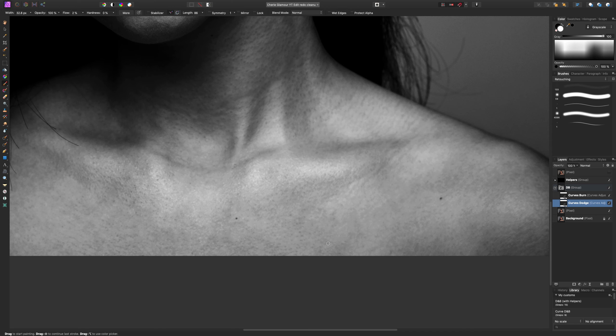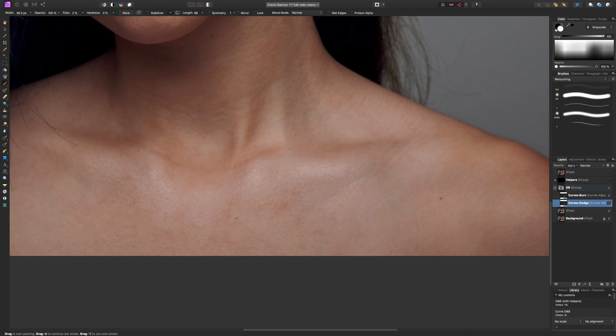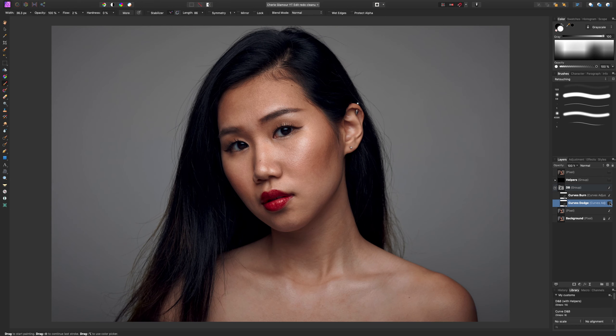Let me do a bit bigger area in the chest so we can really see some difference. The good thing is that because we're looking at this image at such high contrast, you don't actually have to be super precise because we're seeing an extreme version of the contrast. If I turn these helpers off, you can see — look at that, it almost looks perfect compared to before. It was very subtle, but all that patchiness is now gone — just from dodging and burning.